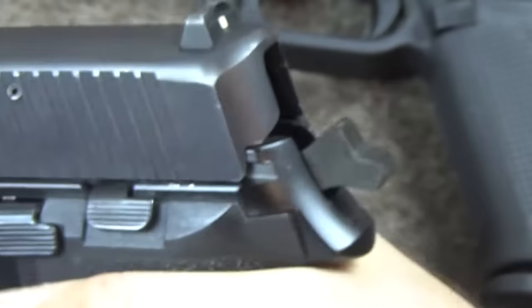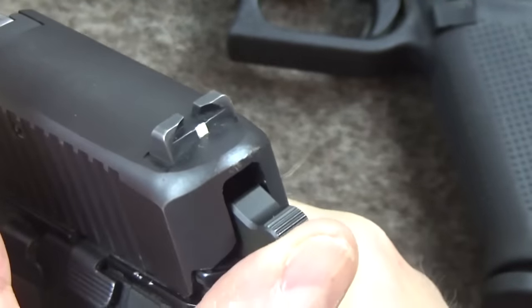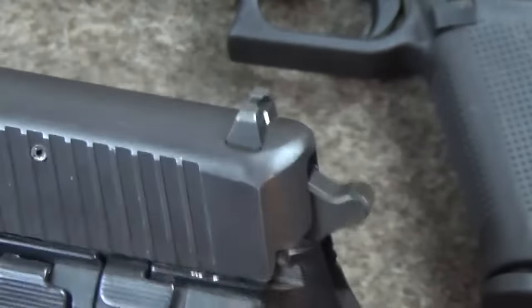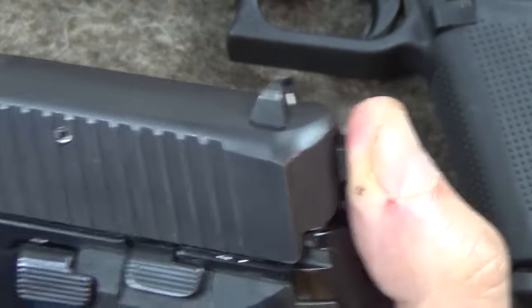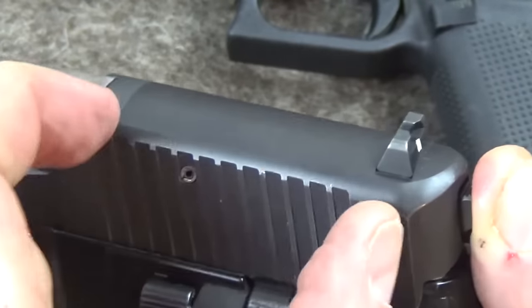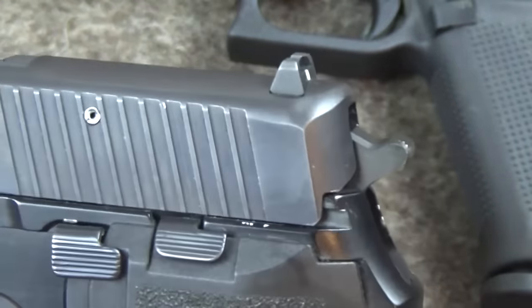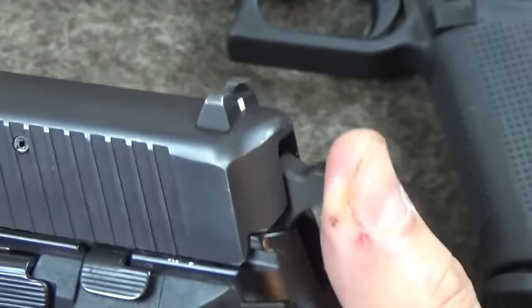This is made doubly secure by having a rebounding hammer. The hammer over-travels; the rest position of the hammer is here, but when you fire it — single action or double action — it goes further, hits the rebounding striker, the rebounding striker rebounds, and the hammer rebounds too. And there's a little safety in there such that if the trigger isn't pulled, the striker can't go forward.